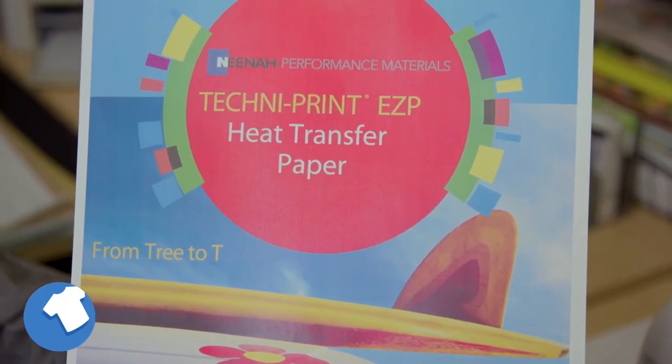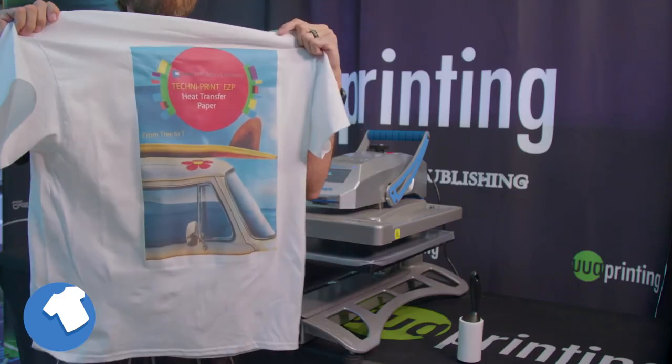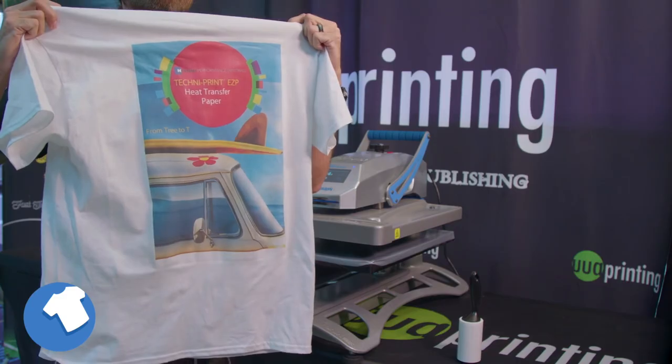As you can see, Nina Koldenhove Technoprint EZP brand heat transfer papers allow for quick and easy transfer of your images to all white and light colored fabrics.